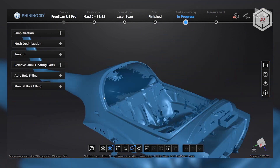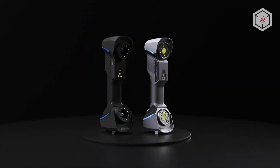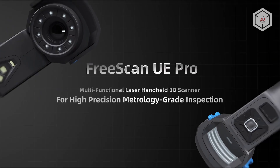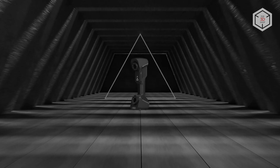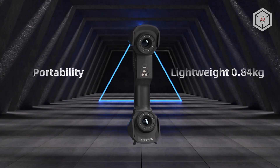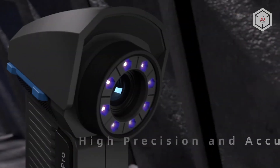and many others. The Pro model is the next step in the FreeScan UE series — it offers an enhanced user experience and metrology-grade performance. With the device weighing only 29 ounces or 840 grams, a photogrammetry module paired